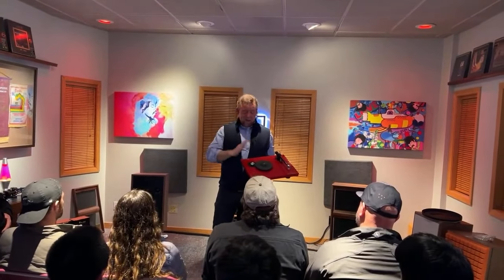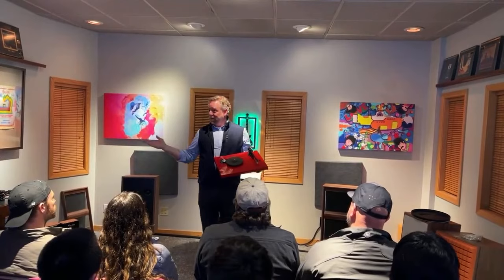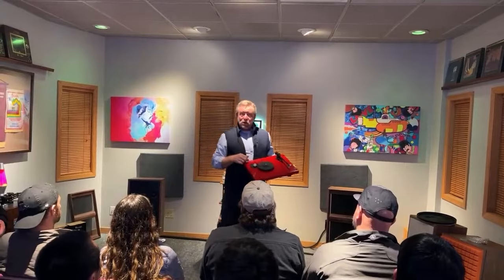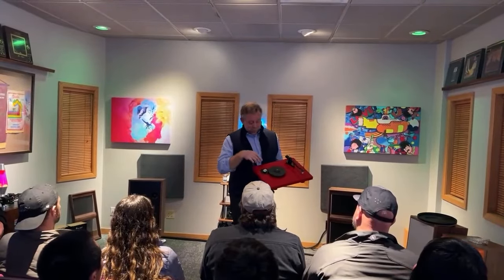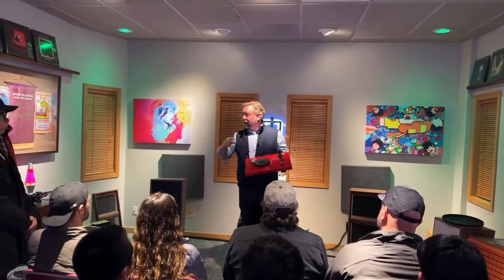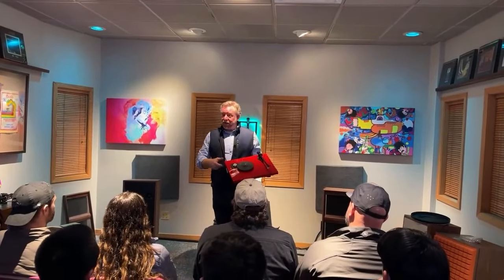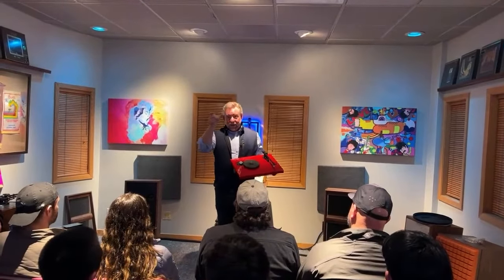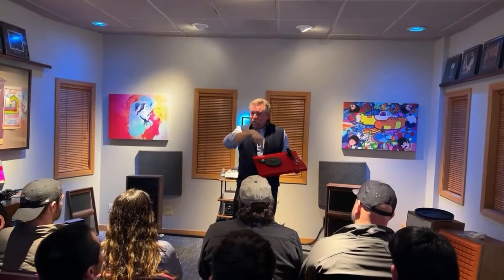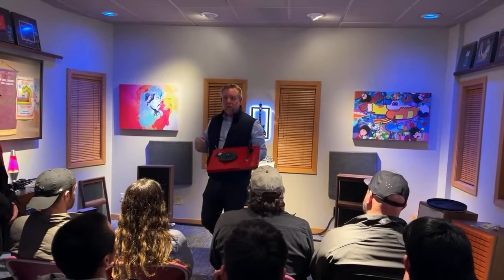And if that happens consistently while you're playing a record, that's what's called wow and flutter — the speed of the system either decreasing or increasing as it plays. So inside a Project table, we do something very cool. We have a product called a speed box — our little power supply that plugs into the wall puts out 15 volts DC. We convert that AC signal to DC, send it back inside the turntable, and there's a circuit board that creates a fresh AC voltage using a little crystal oscillator, generating a fresh 16-volt AC waveform to feed the motor.